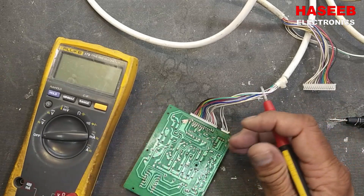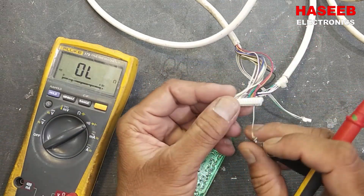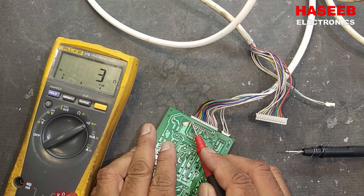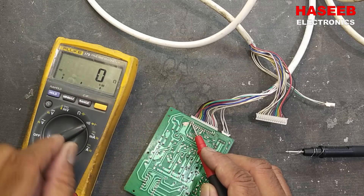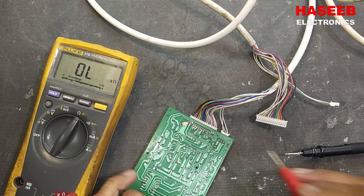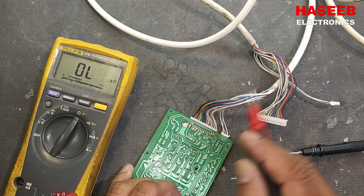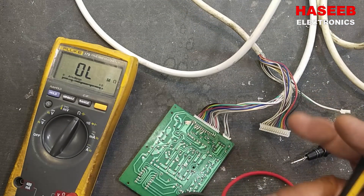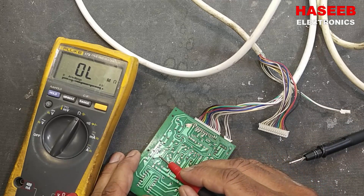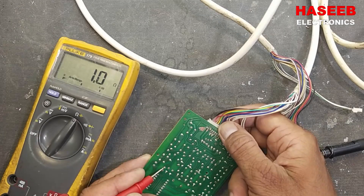Now we can check continuity. Set multimeter to continuity and check the affected pin — that is pin number three from the right side. One, two, three — it is giving zero ohm with continuity. Set to ohms: it is 0.2 ohm, and here I am getting 0.7 ohm. We can say 0.5 ohm resistance for the cable and 0.2 ohm for the multimeter leads.